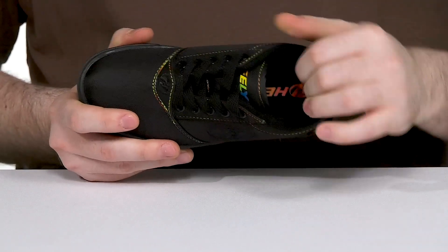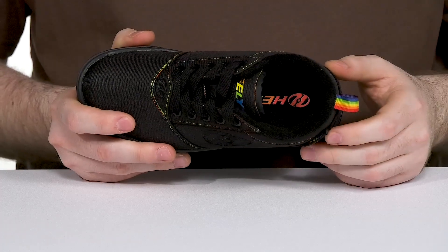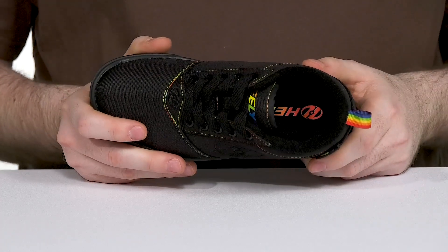Inside it has a super soft textile to keep it comfortable and breathable, while a thickly padded foam footbed in the bottom adds additional support.